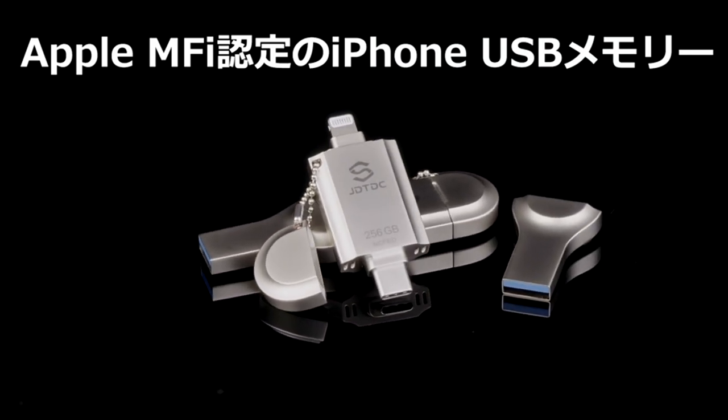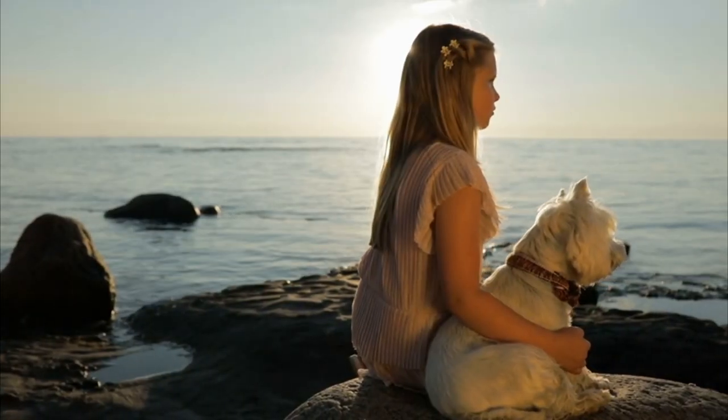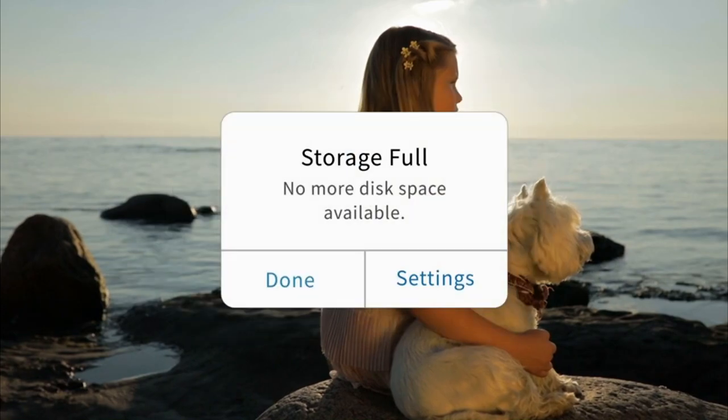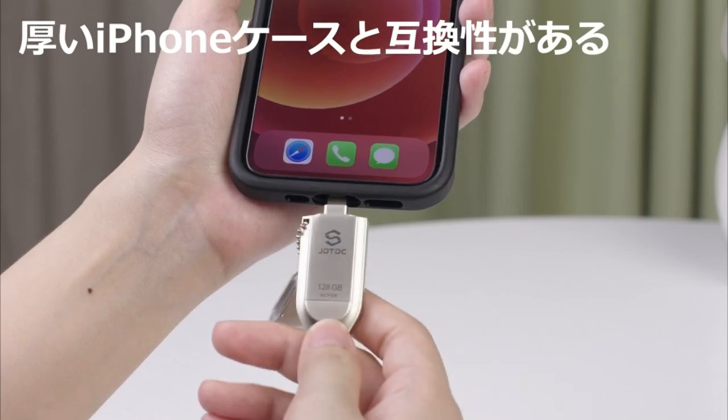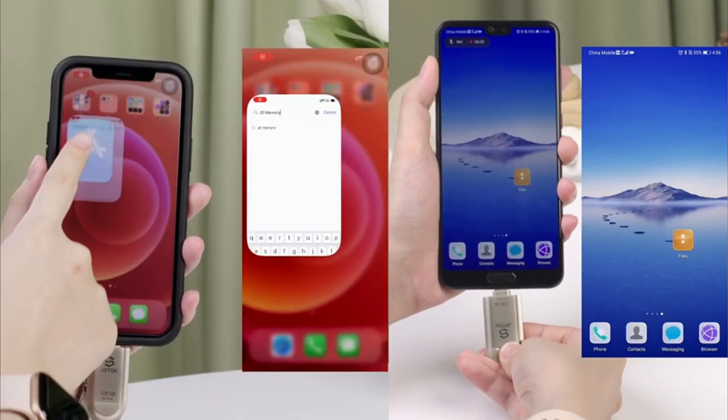The USB memory is equipped with three types of connectors: Lightning connector, USB 3.0, and USB-C connectors. Compatible with iPhone, iPad, Android smartphones, tablets, Macs, and PCs.